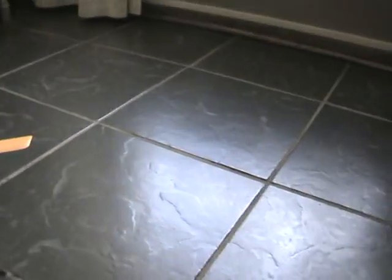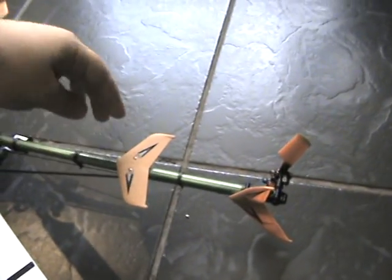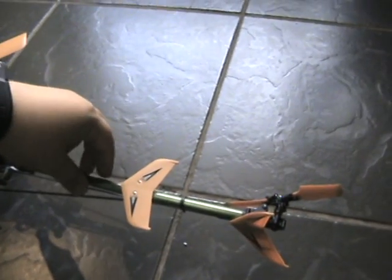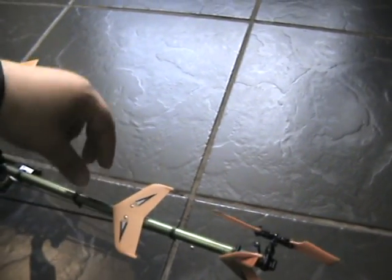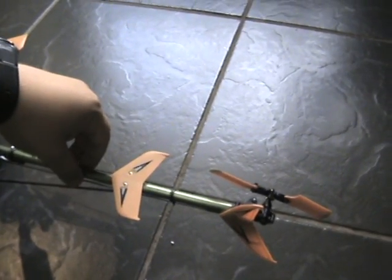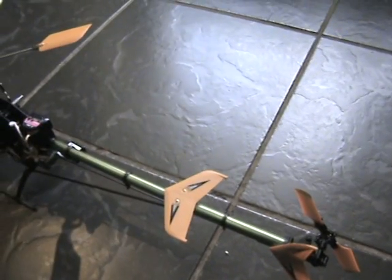The gyro setting is set to normal. I've heard that if you pull the tail towards you, the head of the tail servo should move to the right, which it does correctly. If you push it to the right, it moves to the left. That's exactly how it is, so that's working fine.